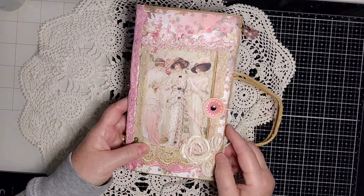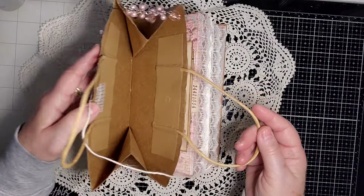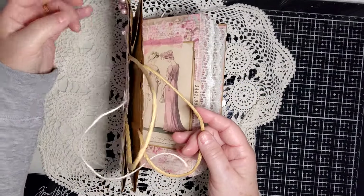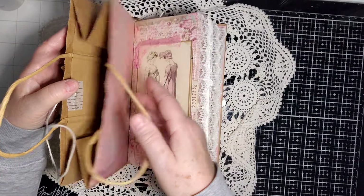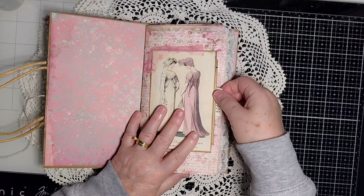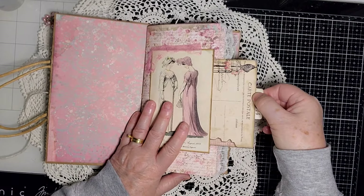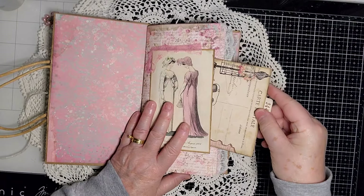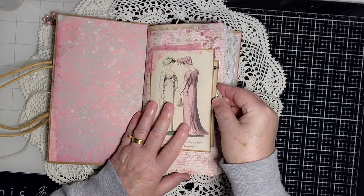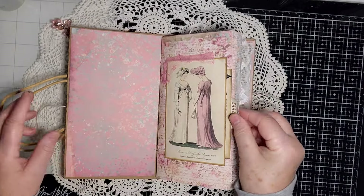I cut the roses out — I showed this in a previous shop find — and they looked perfect on this little journal. I didn't know what to do with it and actually left it the way it was, figuring that the person who gets the journal could use it for whatever they wanted. There's a little journaling card there, it's sort of Regency-themed with a little sewing stuff thrown in, and some decorated lace on the side.